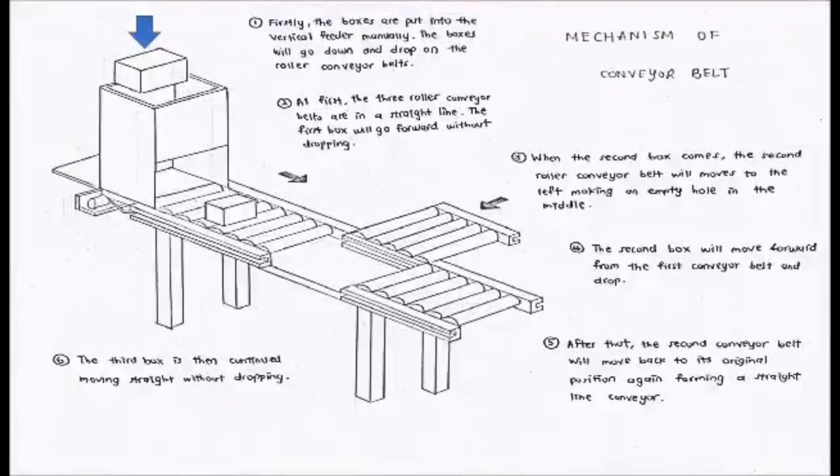Firstly, the boxes are put into the vertical feeder. The boxes will go down and drop onto the conveyor belt. At first, the 3 roller conveyor belts are arranged in a straight line. For the first box, it will go forward without dropping. But when the second box comes, the second conveyor belt will move to the left. Thus, the second box will move forward from the first conveyor belt and drop into the empty hole. After that, the second conveyor belt will move back to the center to form a straight line again. Lastly, the third box then continues moving forward without dropping.